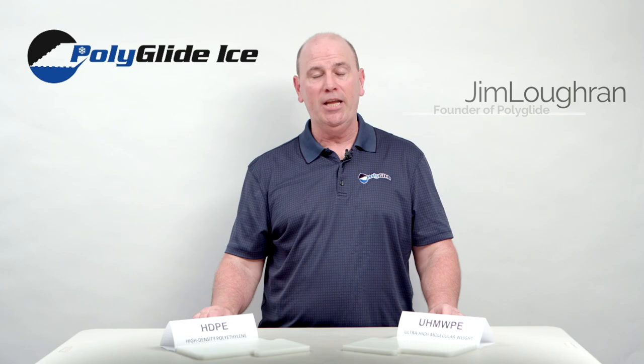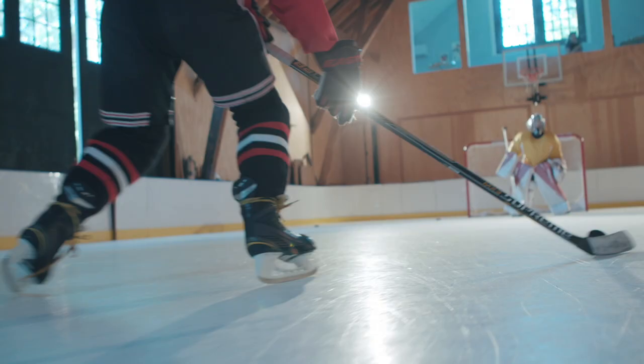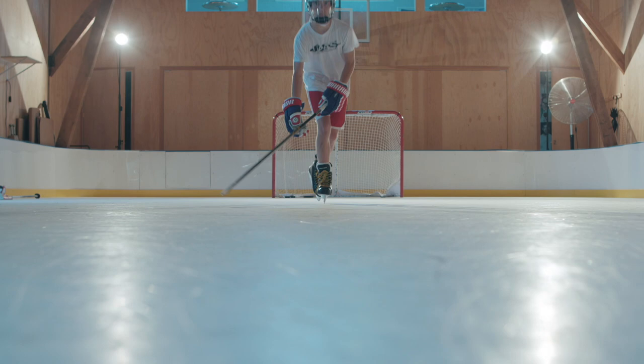Hi folks, Jim from Polyglide Ice. Today's question is: what is synthetic ice? Synthetic ice is a solid polymer sheet that interlocks with other panels to form an artificial ice surface for ice skating.